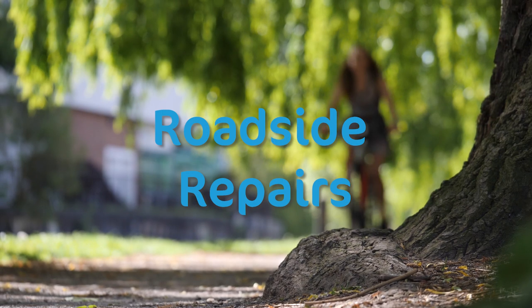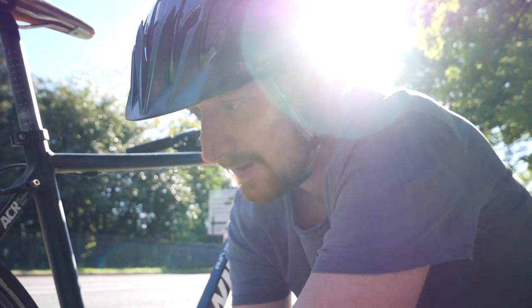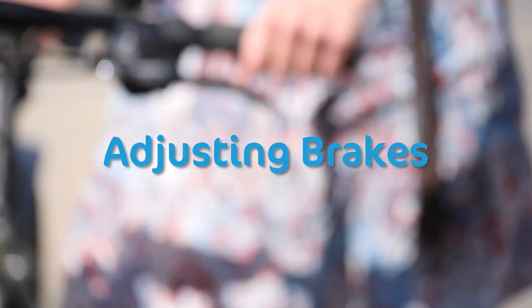While out riding, you might encounter problems with your bike, but some of these problems can be easily solved with just a multi-tool or using the bike's barrel adjusters.